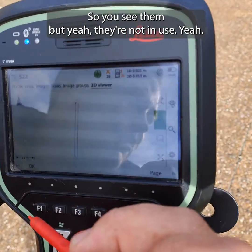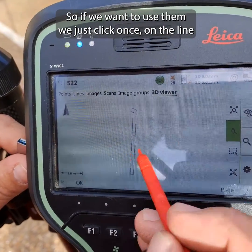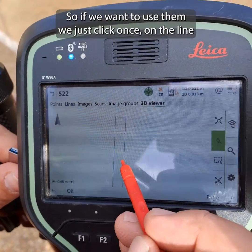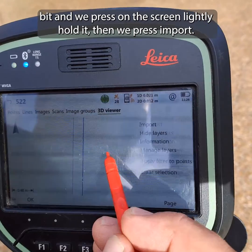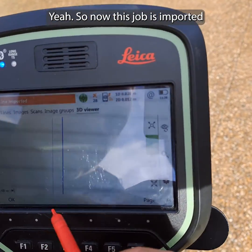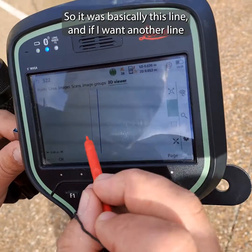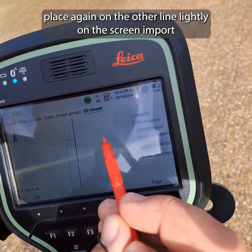When I want to use them, I click once on the line. Click once — it highlights a bit — then I press lightly on the screen and press 'Import'. Now this line is imported. If I want another line, I press on the other line lightly on the screen and press 'Import' again.